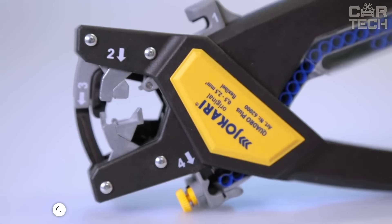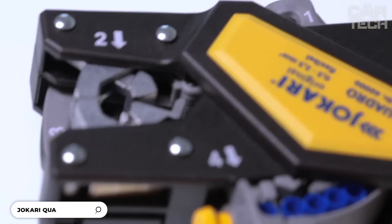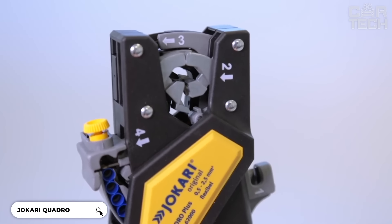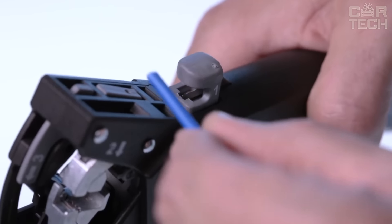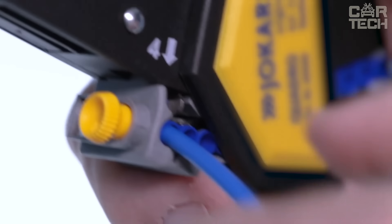The Jokari Quadro is not just a plier, it's a real multi-tool. The main feature of this tool is that it has four functions in one body. With it, you can prepare wires, cut, strip insulation, twist strands and crimp lugs.